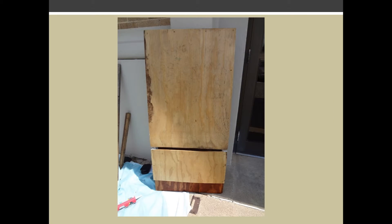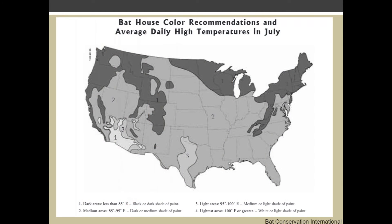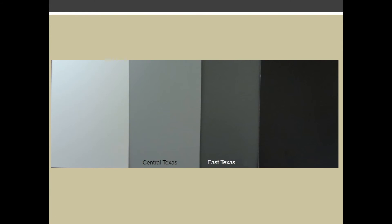After the caulking has dried, you can paint the exterior. Make sure your bat house is painted the correct color for the area where you will be placing it. To determine the correct color, look at the average daily high temperatures in July for your area. Colors that are too dark will make the bat house get too hot, while colors that are too light won't get warm enough for the bats. For East Texas, the recommended color is a dark or medium shade of paint.